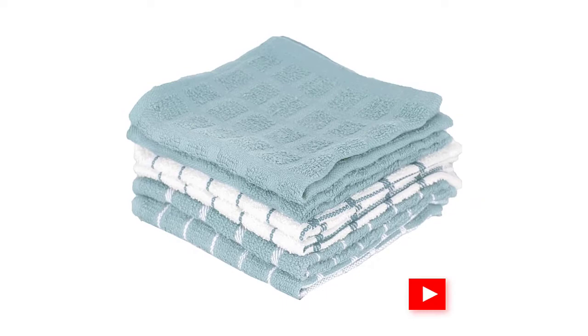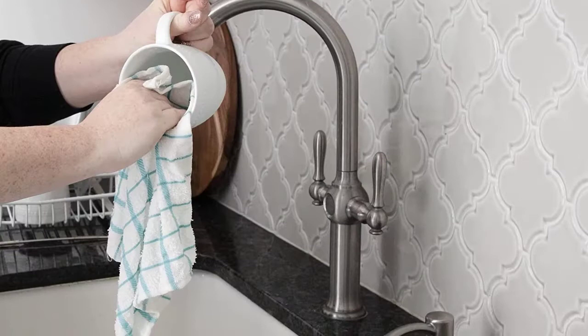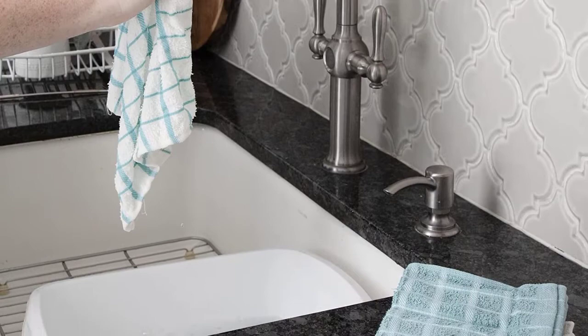Built to last, Ritz 100% cotton kitchen towels are designed with sturdy terry loop construction and special woven technology. These handsome terry cloth kitchen towels coordinate perfectly with the entire Ritz line of dish towels, dishcloths, pot holders, oven mitts, aprons, and other kitchen textiles. Ritz terry cotton towels are easy to care for — these beautiful cotton dish towels are machine washable for hassle-free cleaning.